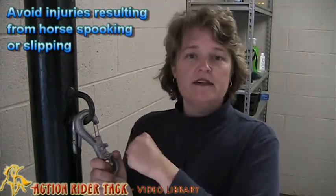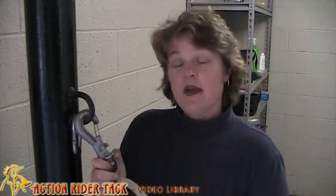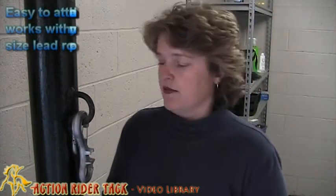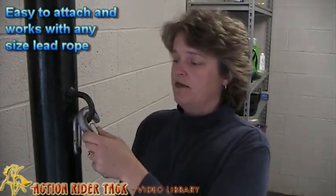And if you have a real tight tie on a lead rope, then you might have a potential for injury. So the clip is designed to eliminate that for your horse. It easily clips on and off wherever.